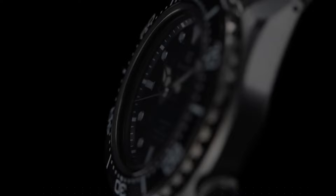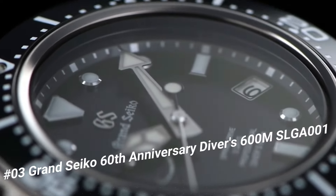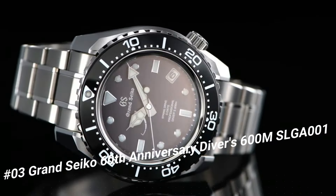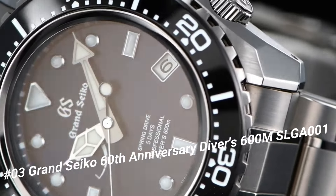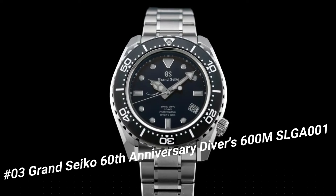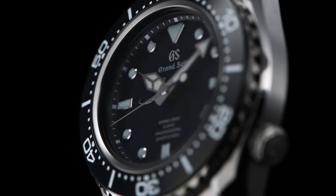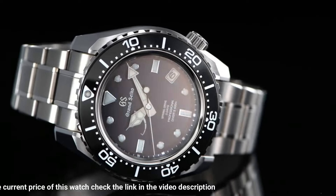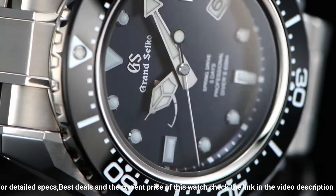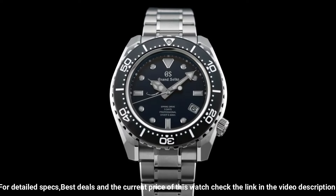Number 3: Grand Seiko 60th Anniversary Diver's 600m — limited edition on the case back. Price: US $15,000. Caliber 9SA5's thin profile is made possible by the redesign and repositioning of the magic lever. Three-fold clasp with secure lock push-button release and solid slide adjuster. Dial window material: anti-reflective sapphire. Case material: high-intensity titanium, case diameter 46.9mm, case thickness 16mm. Band material: high-intensity titanium, band color silver.